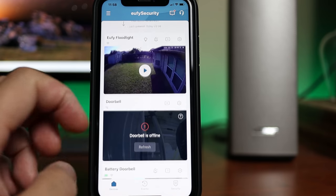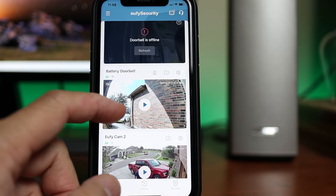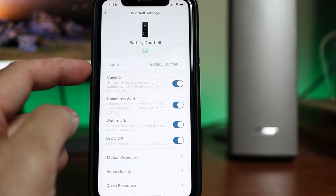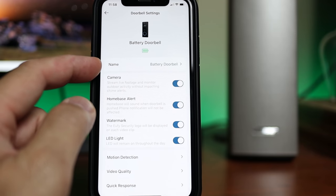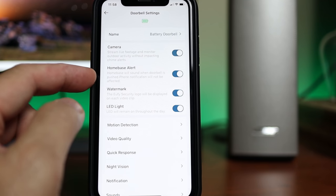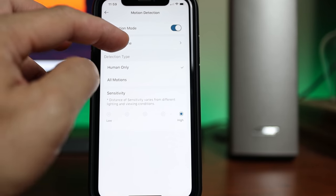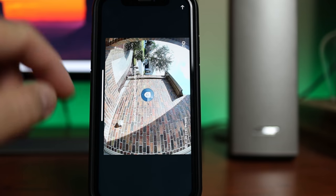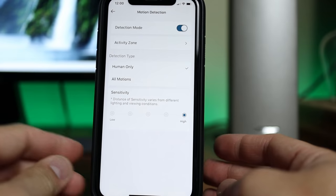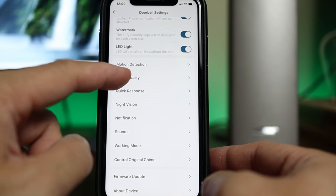Time to check out the settings. On the main app page, you will see all your Eufy cameras and the last live view snapshot of the battery doorbell. Click the upper right gear icon to get into the settings. This is where you can change the doorbell's name, toggle the camera on or off, home base as a chime, watermark, and LED light on or off. We have motion detection where you can turn it on, activity zones where you can set the activity zone — just one customizable zone which you can change the size and shape. Then we have the detection type: human only or all motions, and the sensitivity from low to high.